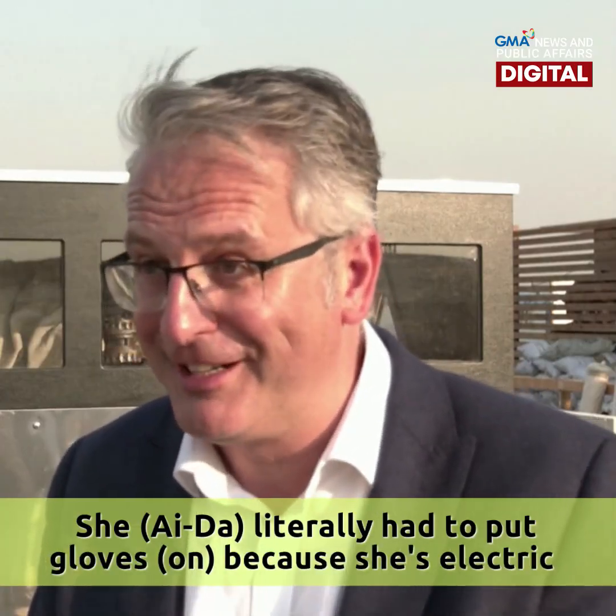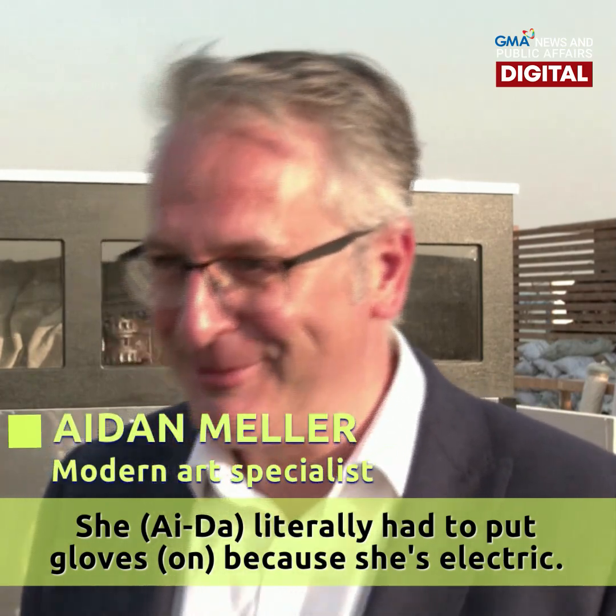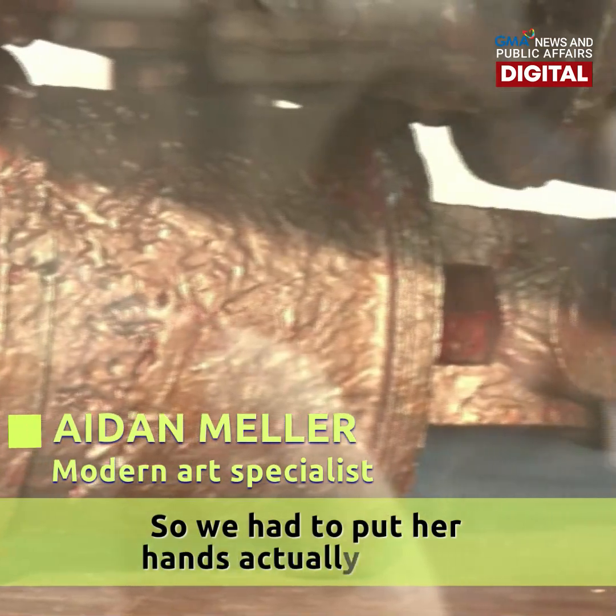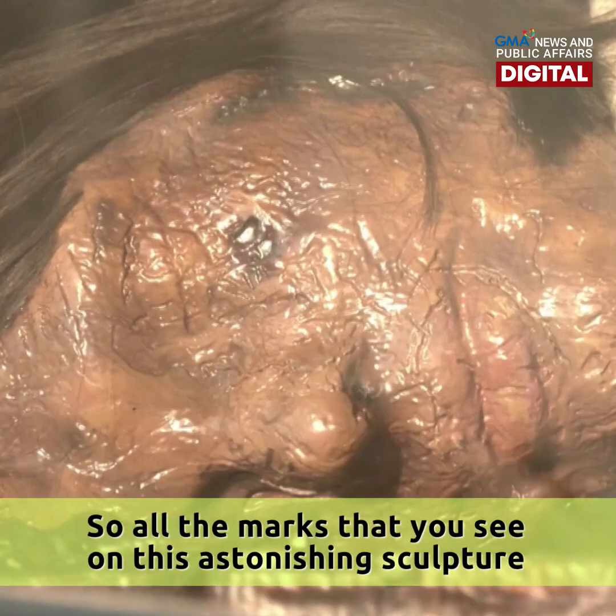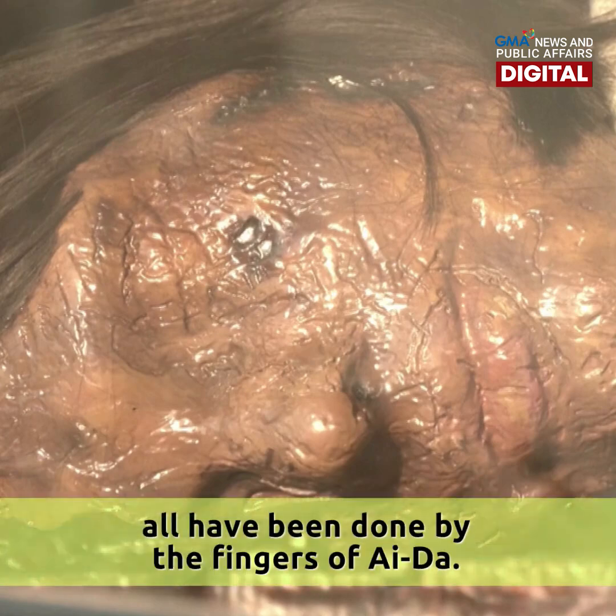We actually had to put gloves on because it's electric, and electric and water don't go well together. So we had to put her hands actually in clay. All the marks that you see on this astonishing sculpture are all being done by the fingers of Ada.